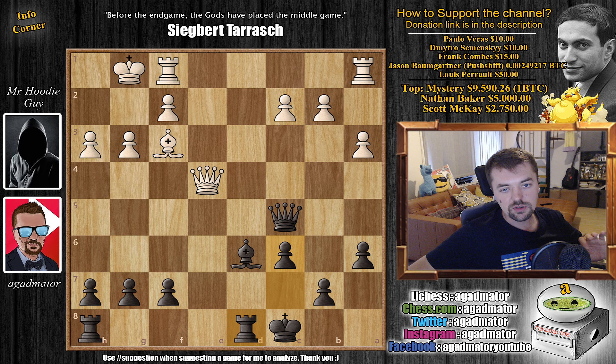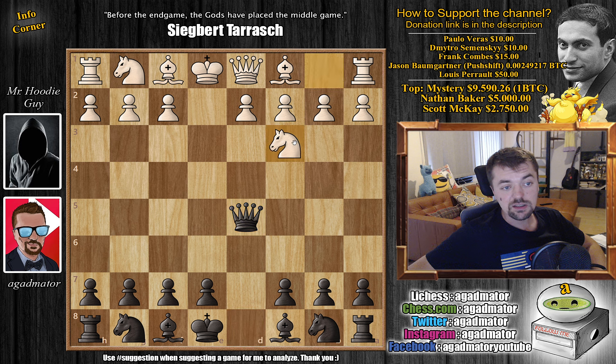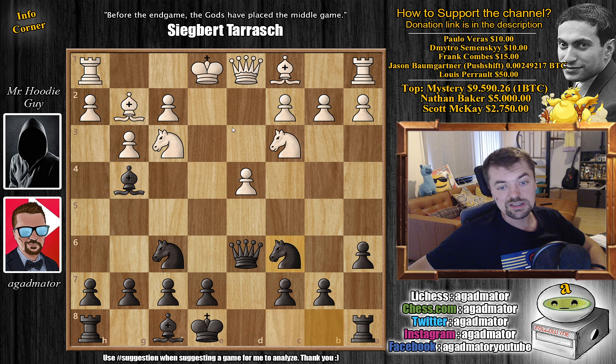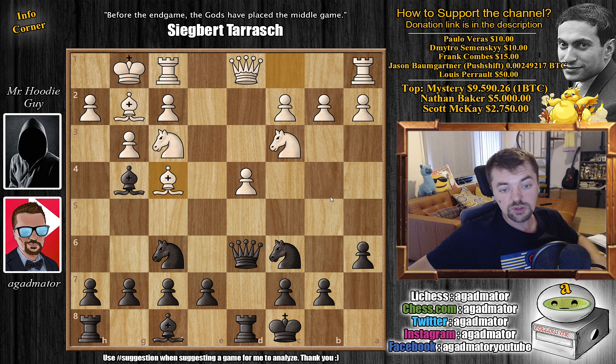Let me return to the beginning of the opening so it sinks in better. E4 — the Scandinavian defense — d5, captures, captures, knight c3, attacks the queen, queen d6. This is what the opening is about. D4, knight to f6, knight to f3, a6 — taking away the b5 square from white's knight. G3 preparing bishop g2, bishop g4, bishop g2, knight to c6, castles, castles. We discussed that h3 is possible, d5 is possible, but bishop to f4 will be the most played move, and after queen to b4 black is perfectly fine.